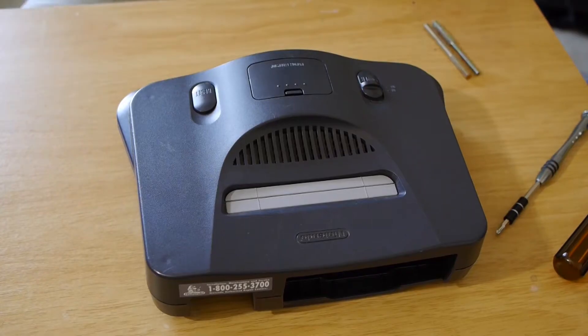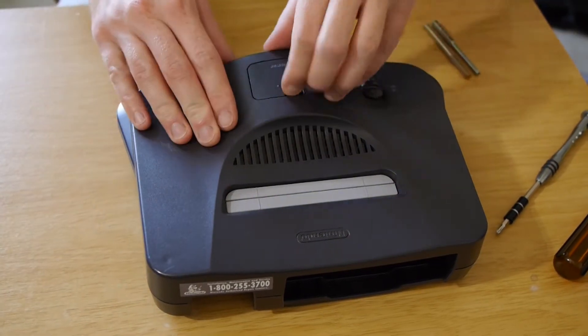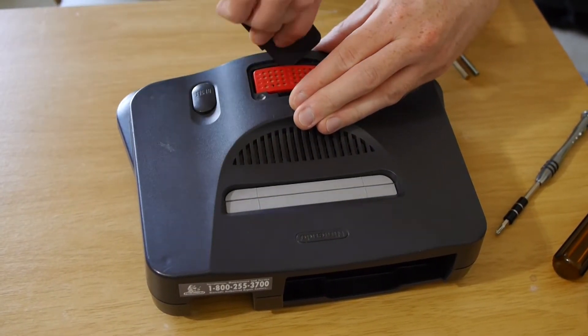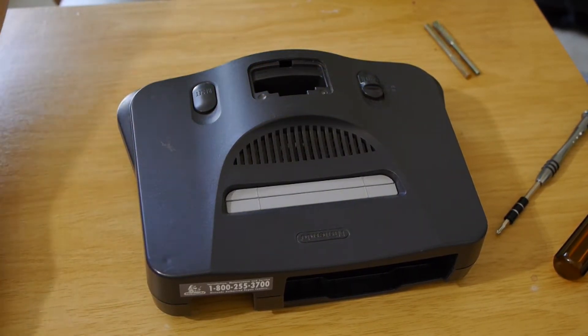So let's begin. Grab your screwdriver, your soldering iron and let's get going. Step one is to take it apart. We need to get the expansion pack out of there first. I probably do this a really dumb way but hey, it works, so set that aside.